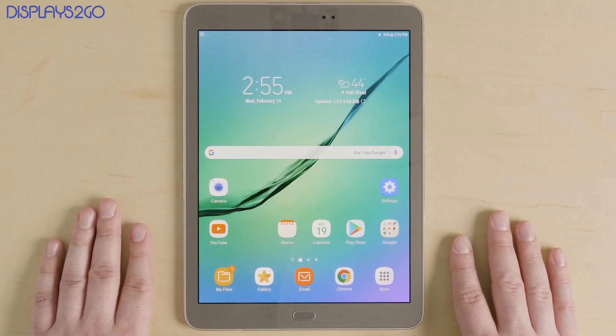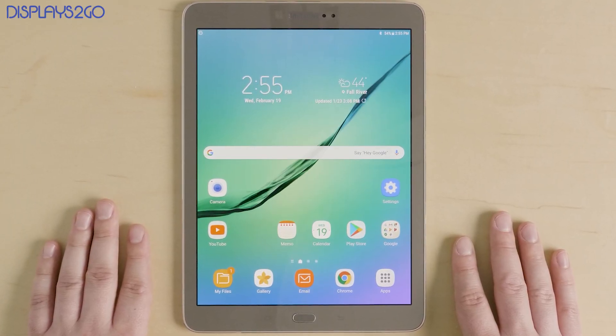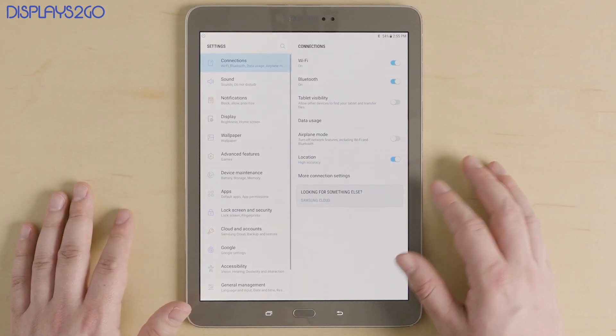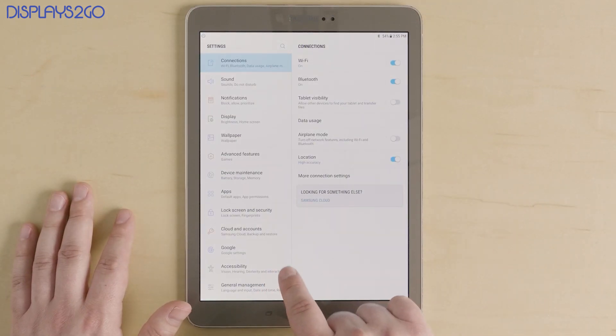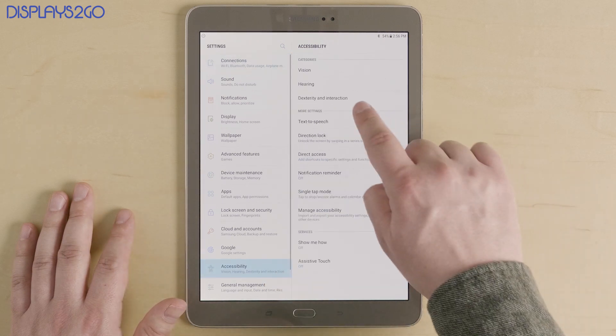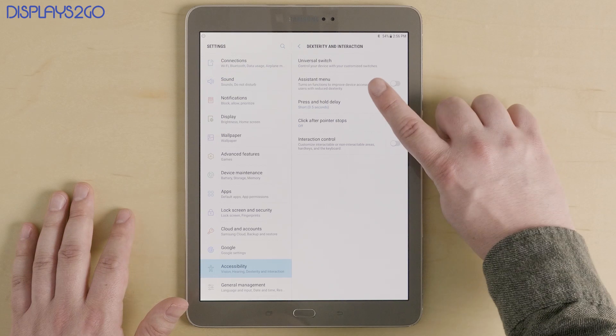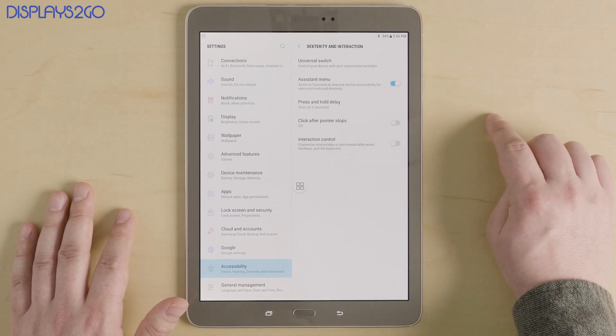Now we're going to show you how to do the same on a Samsung Galaxy tablet. First, open your settings, then tap on Accessibility. Then on the right, tap Dexterity and Interaction. Then you just need to toggle on the Assistant Menu.